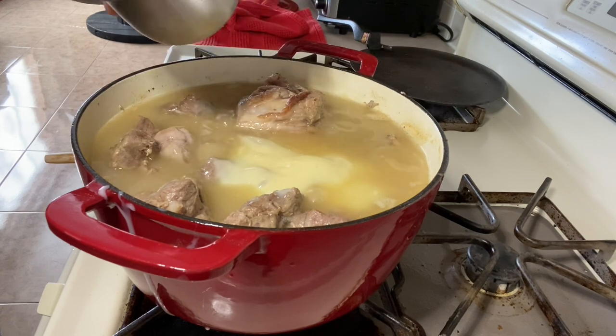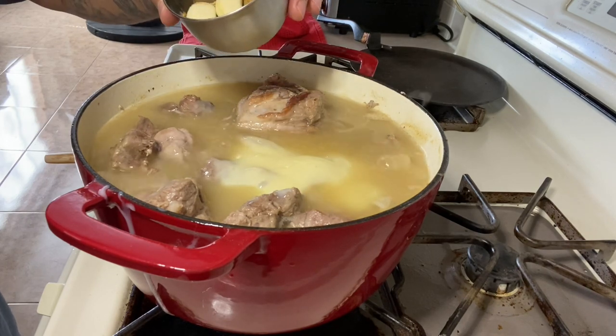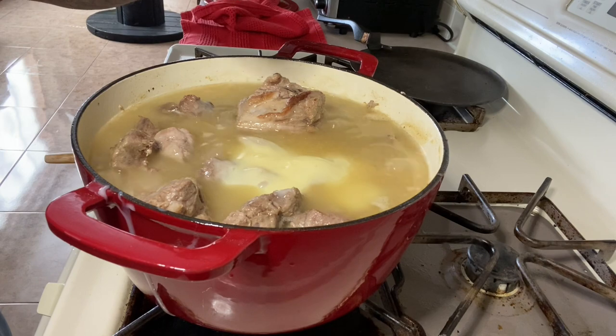Garlic, cumin, two bay leaves, about a tablespoon of salt, a tablespoon of pepper.